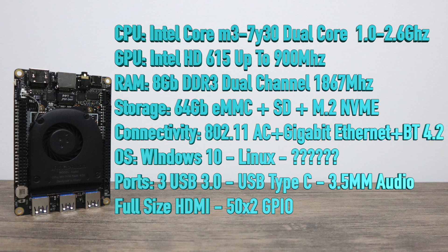We have three USB 3.0 ports, USB Type-C supporting an additional USB port or DisplayPort out, a 3.5mm audio jack, full-size HDMI, and 50x2 GPIO connections — so 100 GPIO connections total on this board. I urge you to check out the website as they have the full specs listed. I couldn't fit everything on screen — there is more here.